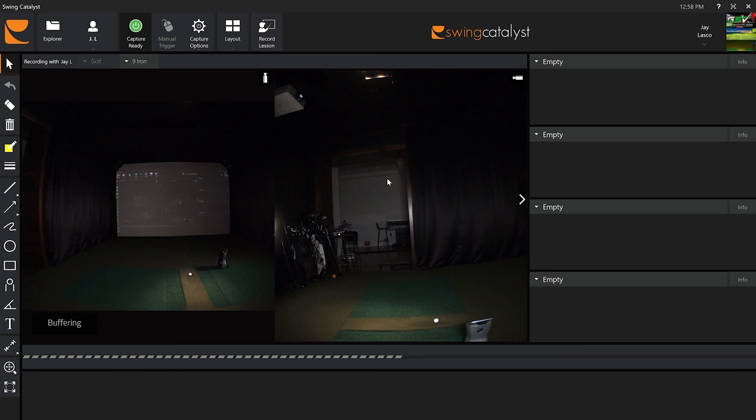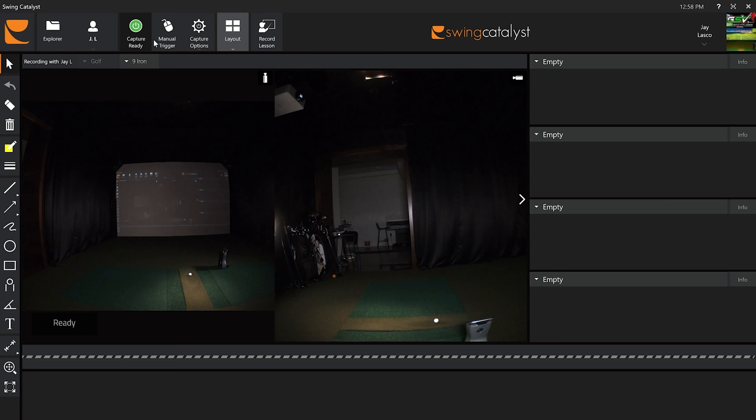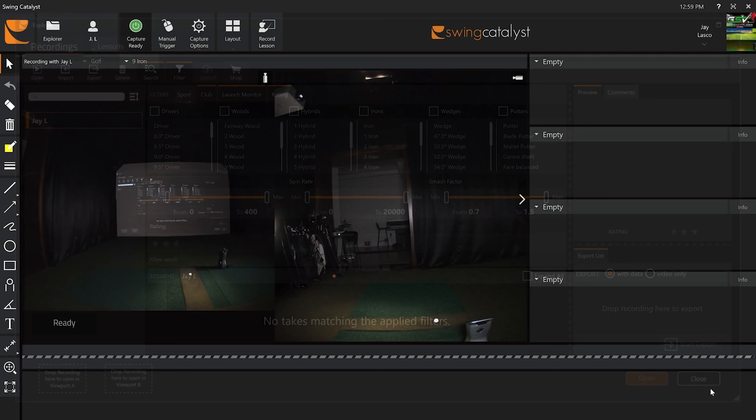I'm starting a new capture. I have a nine iron stickered up so we'll see full ball and club data. You want to select what club you're hitting because the file explorer has amazing filtering: you can search for just drivers, just irons, or a specific iron, and even filter by carry, spin rate, smash factor, or a rating you give each video. There are also export options — just the video, or the video with data — and that's simple to do.